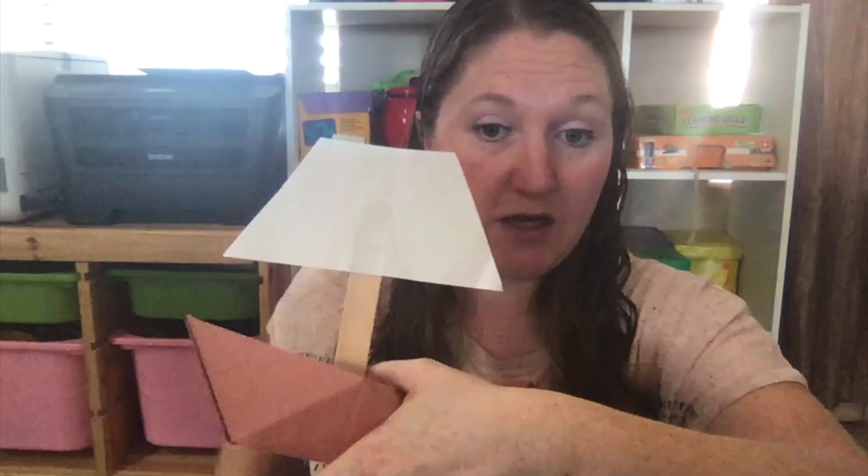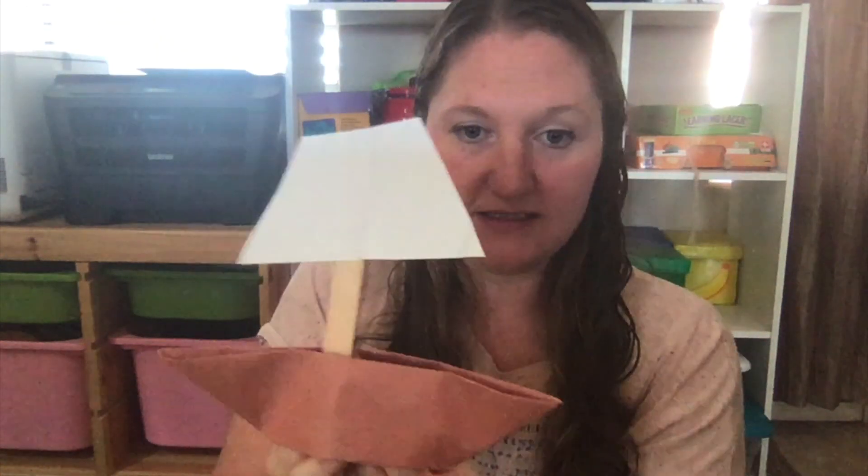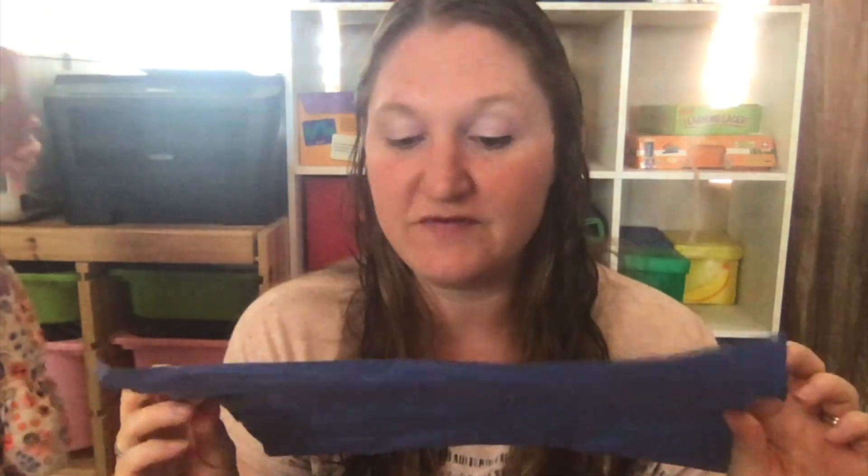One of the unit projects we did was make an origami Mayflower boat. One side says 'To America' and the other says 'To England,' and it sits on paper — pretty cute. My daughter drew an octopus and some fish on it, so they really enjoyed the origami.